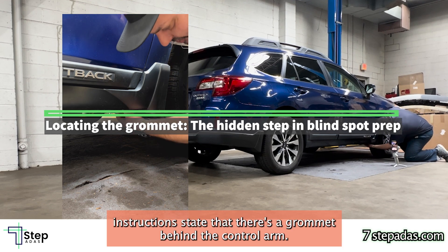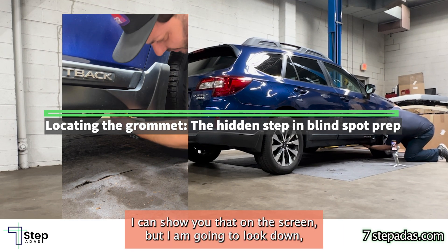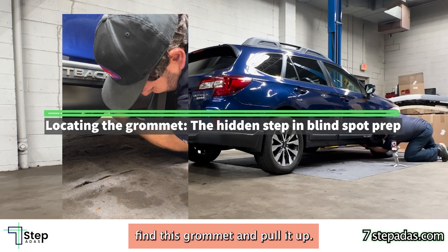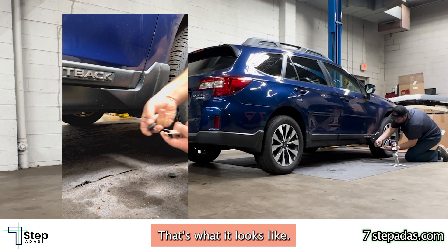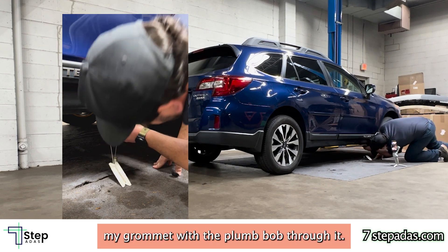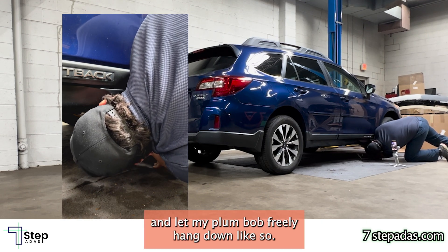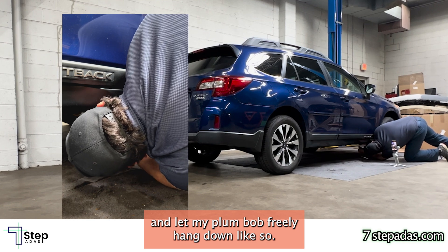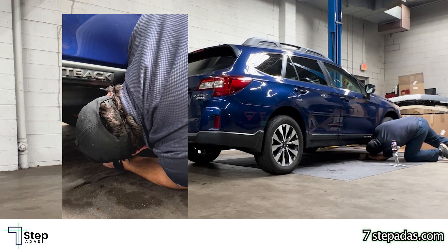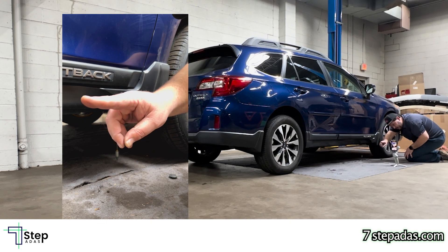The Subaru instructions state that there's a grommet behind the control arm. I can show you that on the screen — I'm going to look down behind this grommet and pull it out. That's what it looks like. Here is my plumb bob setup. I now tape my grommet with the plumb bob through it, put it in its place, and let my plumb bob hang down like so.